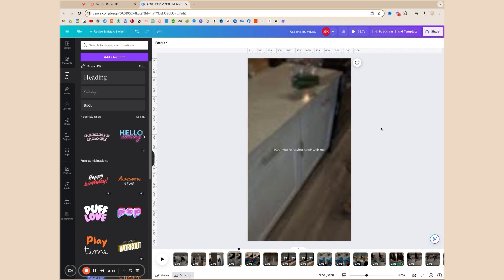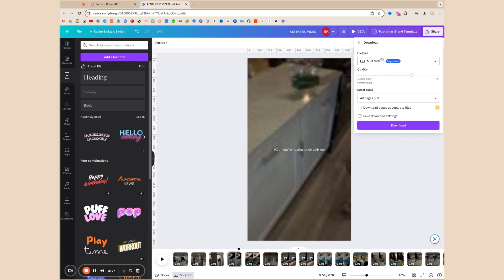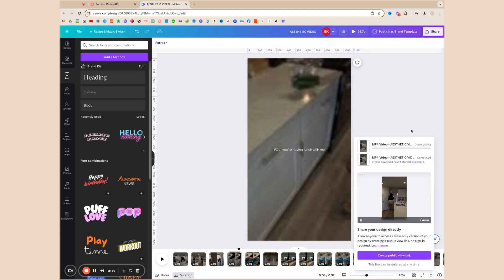To export your video, click Share, select Download, and download as an MP4 video. At the top you can see the total duration — in this case 32.7 seconds — and you can change the quality. If you recorded in 4K you can export as 1080p or 4K. I'll go with 1080p since that's the quality Instagram uploads at. Hit Download and it will download the video. I recommend adding music from the native platform you're uploading to — whether Instagram, YouTube, or TikTok — rather than in Canva, to avoid copyright issues.